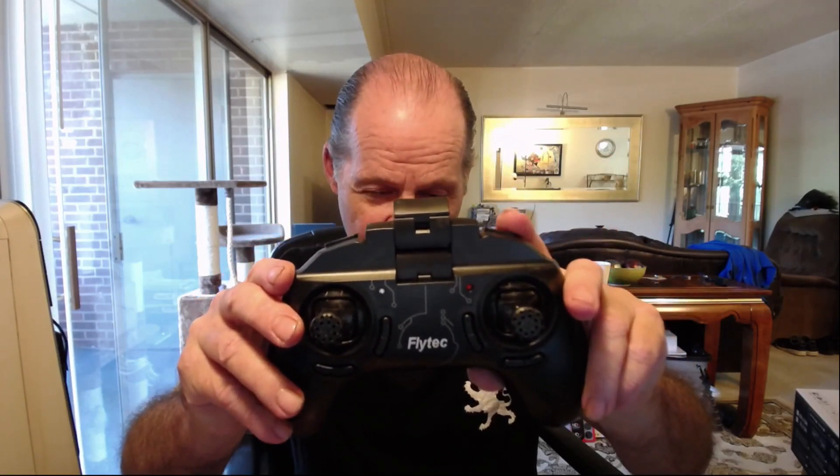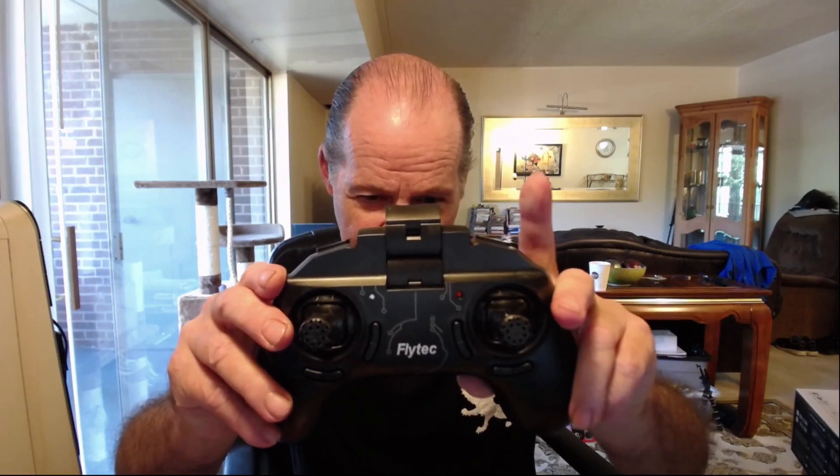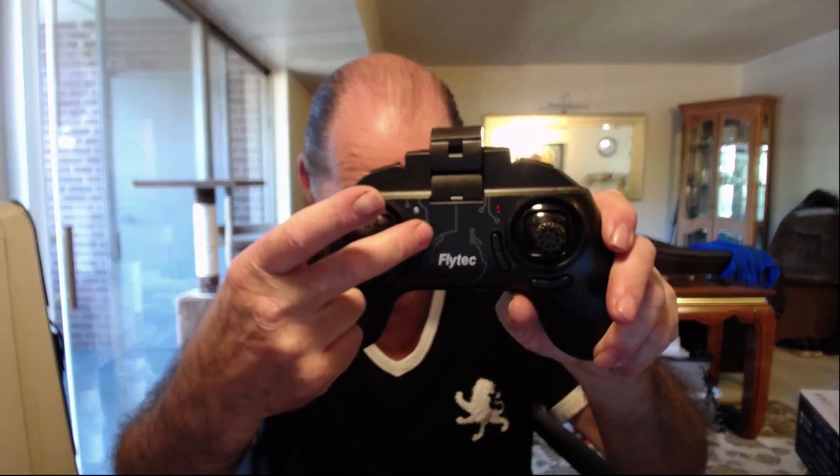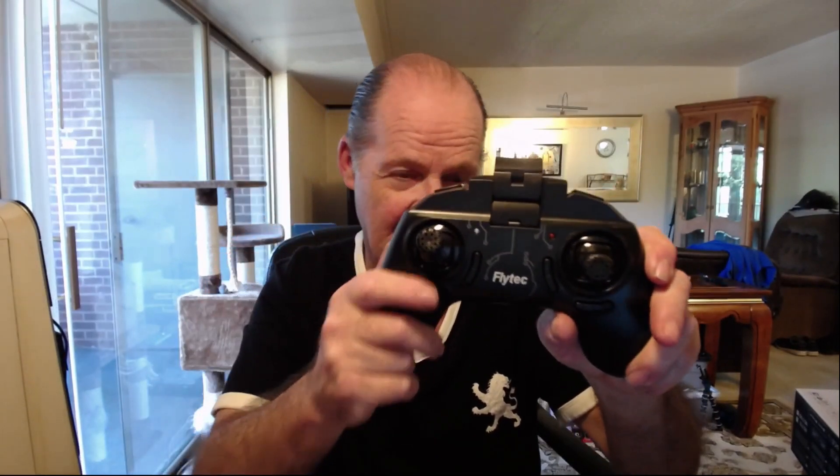The transmitter is pretty simple. This button here is for photo and video — hold it down for video, just tap it for a photograph. Here are all your trims, and this button up here is the headless mode button. Other than that, that's it. For calibration you go both sticks down and to the left — the lights will flash. It's not hard; almost all quads use either down-left or down-right for calibration.